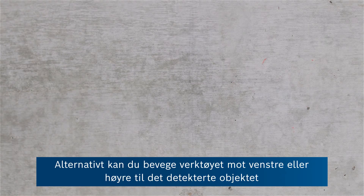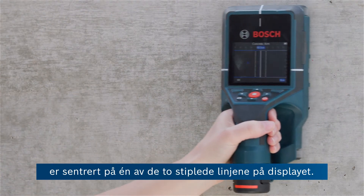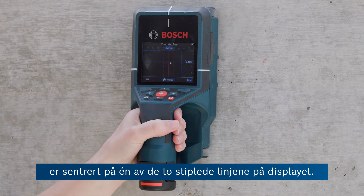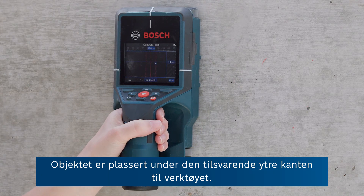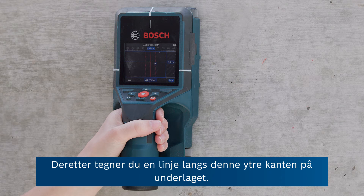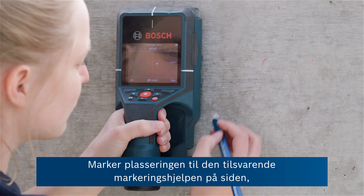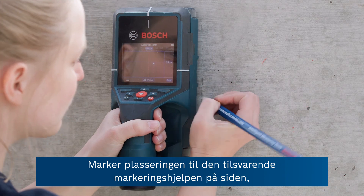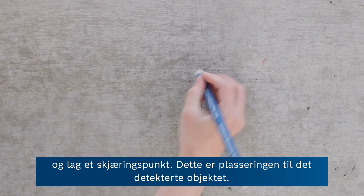Alternatively, move the tool to the left or right until the detected object is centered on one of the two dashed lines in the display. The object is located under the corresponding outer edge of the tool. Next, draw a line along this outer edge on the substrate. Mark the position of the corresponding lateral marking aid and create a point of intersection. That's where the detected object is at.